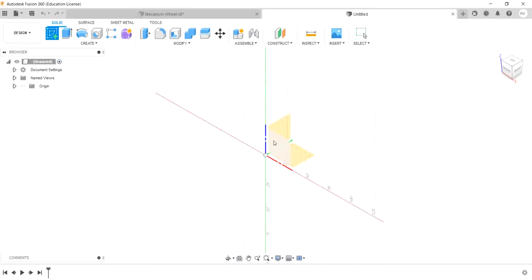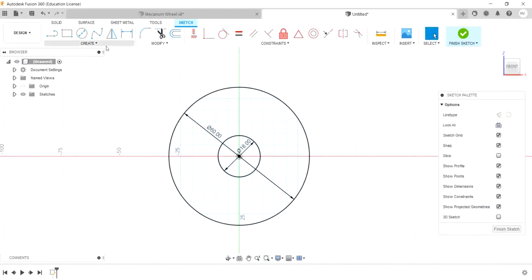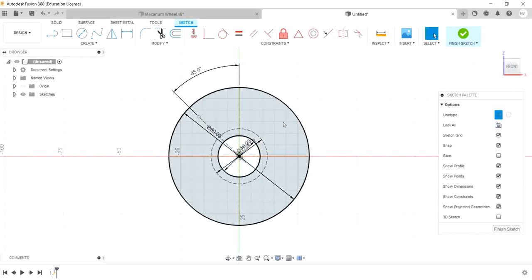Let's select a plane here. Click the circle option — 60mm and 18mm. Let's take a construction line. Let's draw a horizontal line and vertical line at the center point. Let's fix the rectangle at 45 degrees. Let's fix the circle and draw a circle.